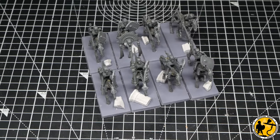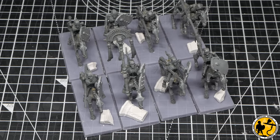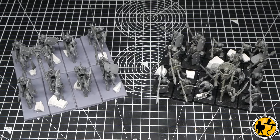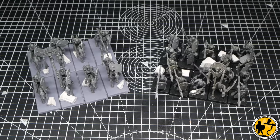Once the miniatures were all glued on their new bases, I added some ruins. These are made of plaster of Paris — a kit I bought on eBay years ago, never built — and it's been a good source of basing material ever since.